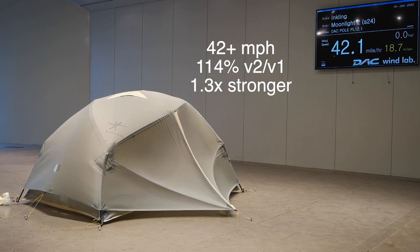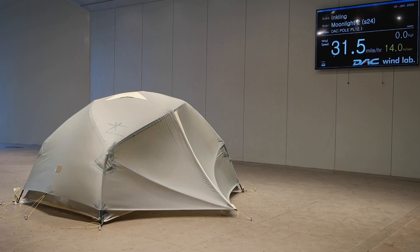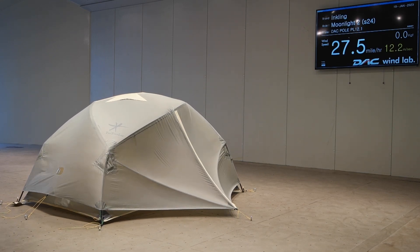This one's gone to 42 and it looks pretty darn solid to me. I bet it could go to 45 but they called the test at 42, so we'll call it that. At least from tests like this you know that even though the wind itself is incredibly loud at 42, the tent is not part of that noise — it's just barely doing anything.